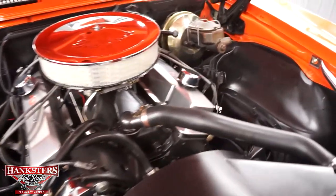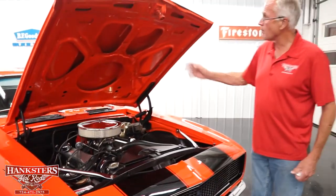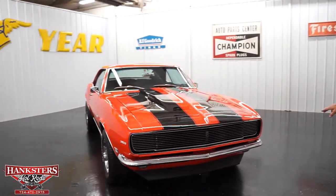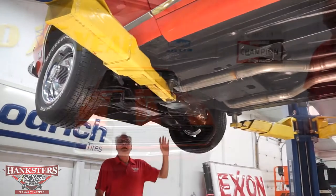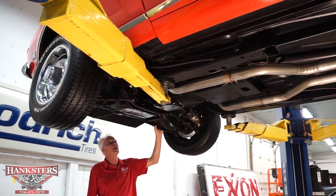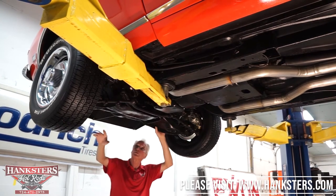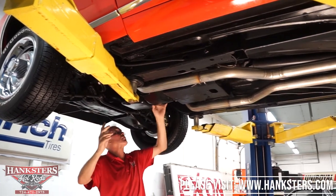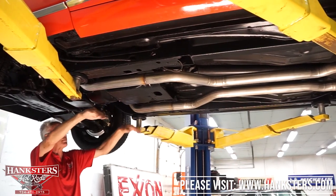Whoever gets this thing is going to get a great running car. Again, it is a 383 stroker, turbo 350 automatic, with power steering and four-wheel disc brakes. By the way, it is an RS. It has a new front bumper and a front spoiler under there. It has short ceramic headers, new ball joints, all new calipers and brake hardware — everything brand new. It has a high-torque brand new starter motor. It's got full dual exhaust — new, two-and-a-half-inch tailpipes out the back behind the tires, like they're supposed to be.